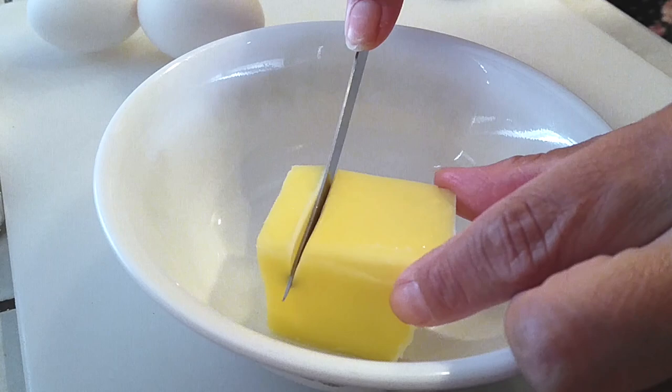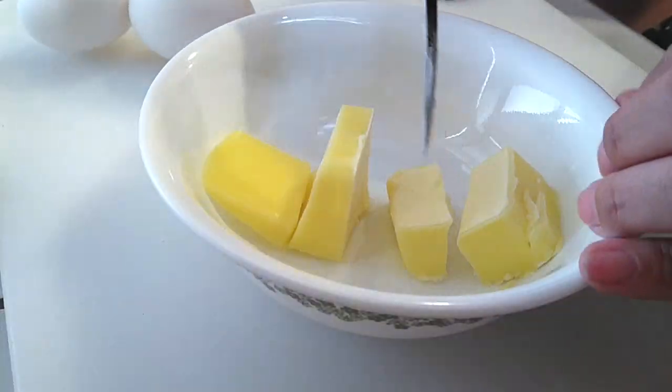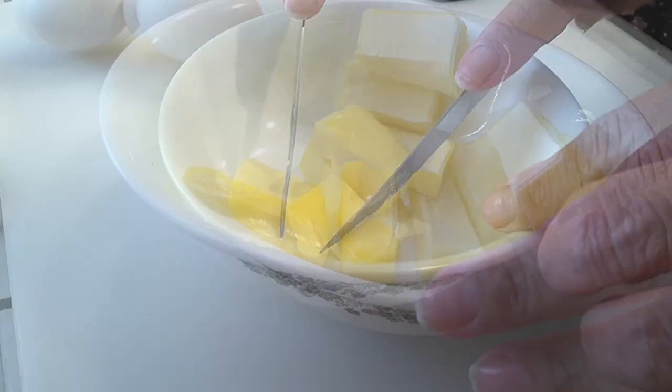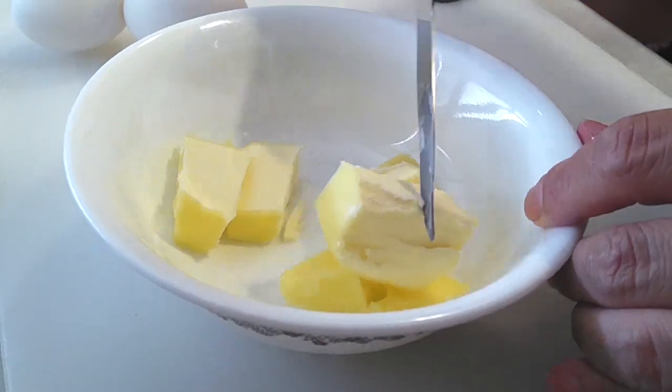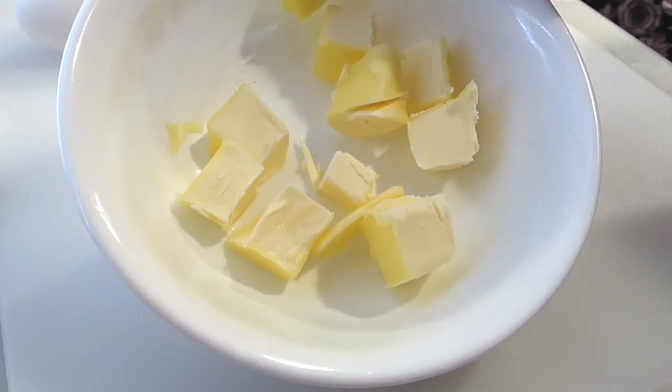Let me show you my butter trick here. I did not leave the butter out to soften, so I'm just going to cut it up into small pieces and then put it in the microwave on the defrost setting, checking it every 30 to 45 seconds until it melts completely. The smaller cubes will help keep it from blowing up inside your microwave.